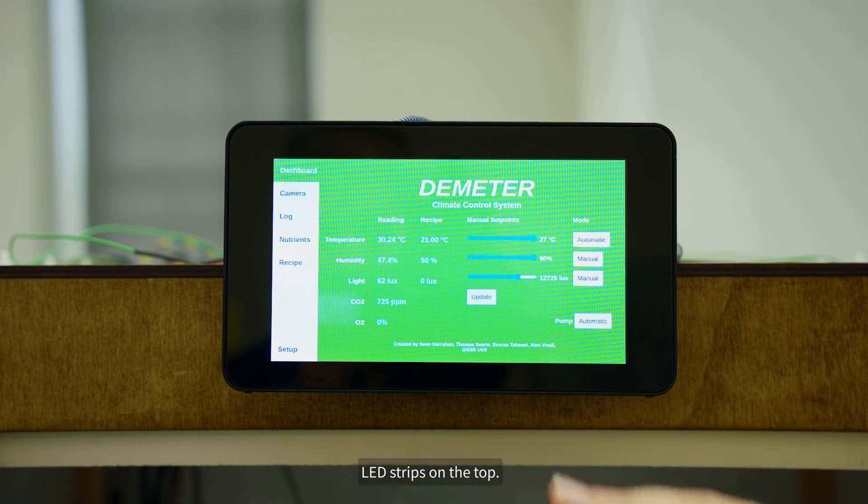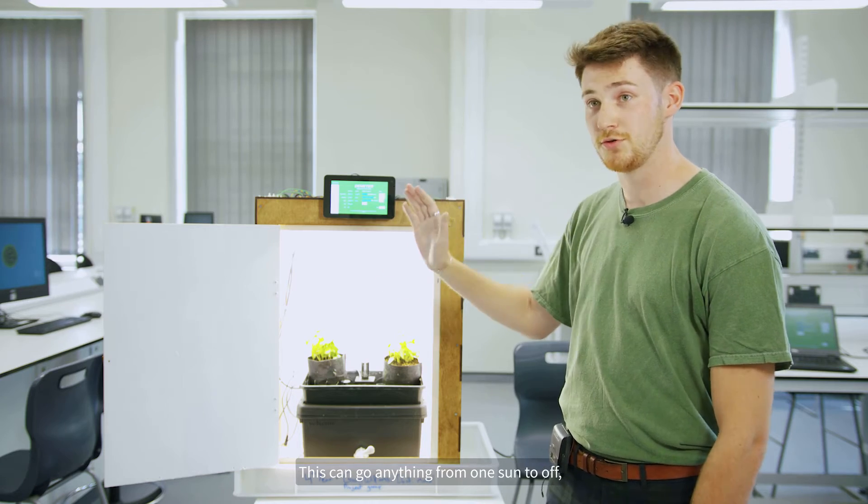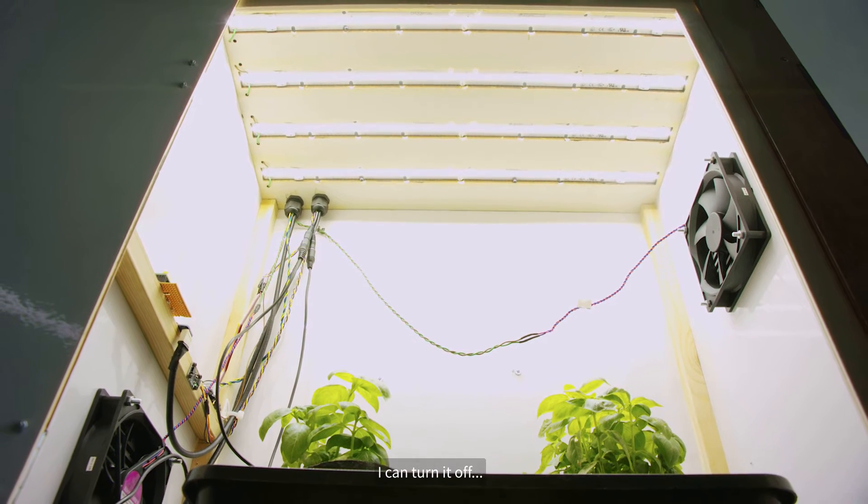The lighting system here has some LED strips on the top. This can go from anything from one sun to off, and as I can demonstrate here, I can turn it off as such.